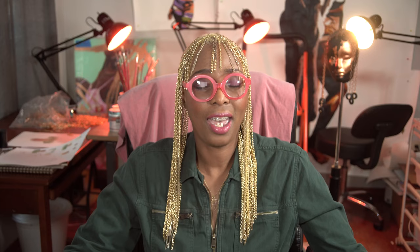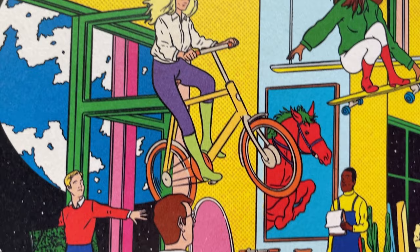The headpieces I wear have become a significant part of my expression and I want these adornments to be more than just an accessory. They can be narratives that are made from reclaimed objects, telling a story of transformation. I'm going to debut this headpiece today at a panel I'm speaking on. Hermes recently reached out to me to invite me to speak on a panel about their theme of the year: Astonishment.